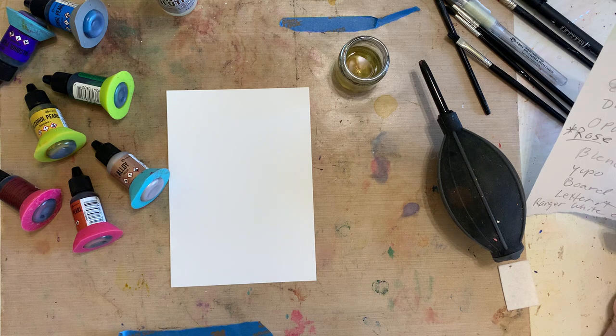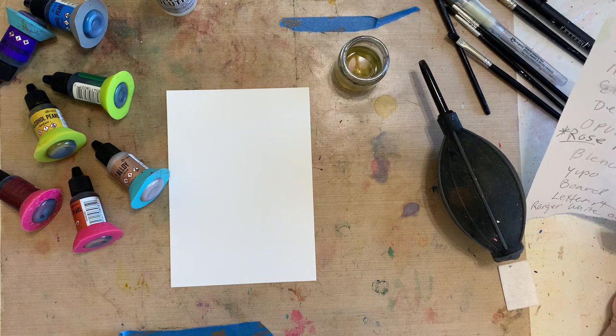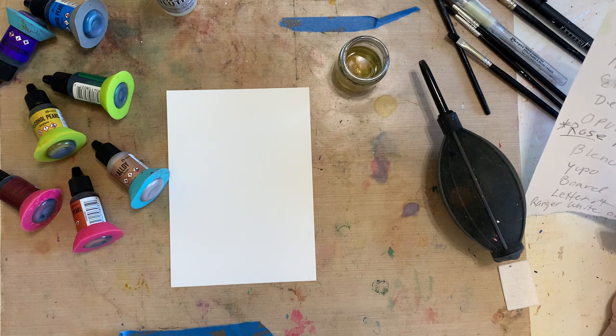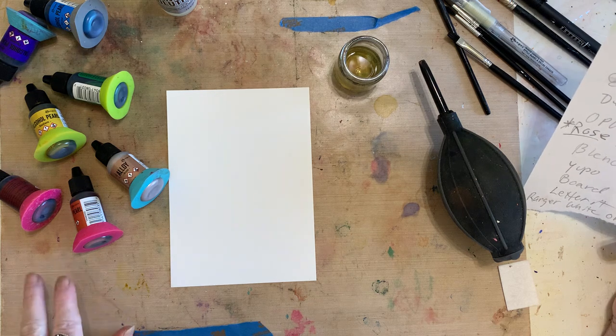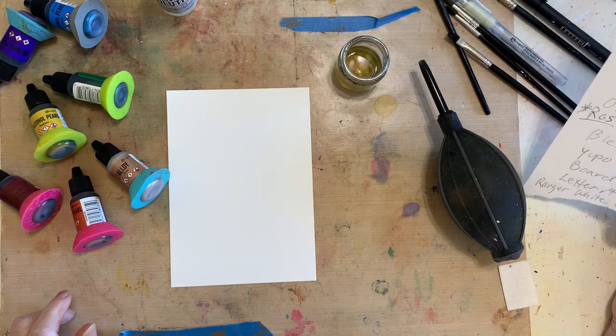Radiant, which is a yellow. Scorch, which is an orange. Intense, which is a red and it's very intense and beautiful. Elixir is a green. Divine is a blue and Opulent is a purple. We'll also be using blending solution, Yupo paper, the air blower, my craft sheet, a Letter-It black pen, and a Ranger white pen.